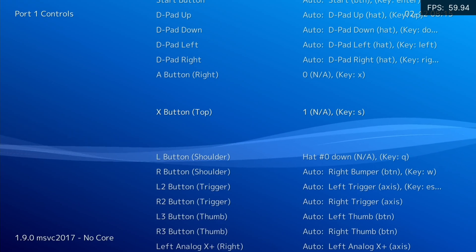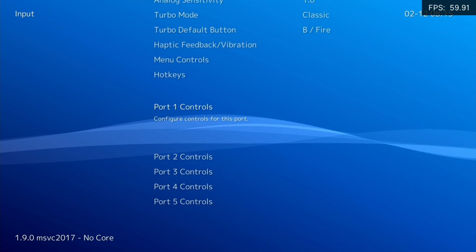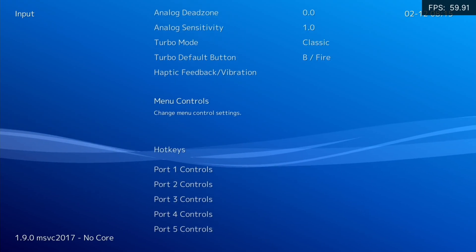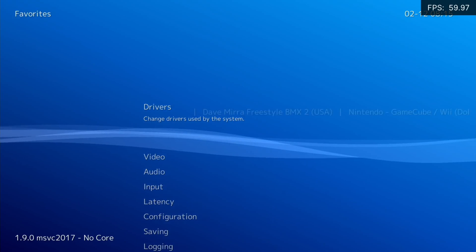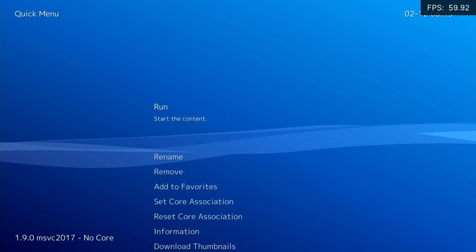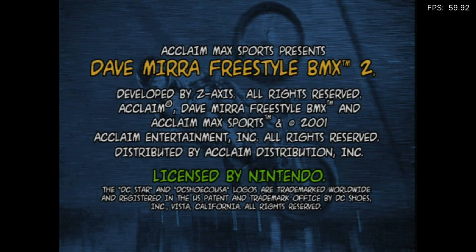What it means now is that in the menus I press A to go back and X to select, which is a bit confusing if you're used to RetroArch. But the key thing is that once I'm in the game everything is mapped correctly. I've turned on the FPS display so you can see it runs very much at 60 FPS a lot of the time.